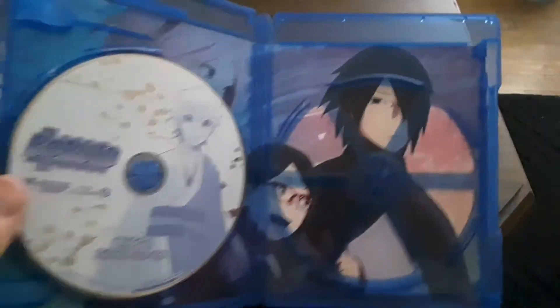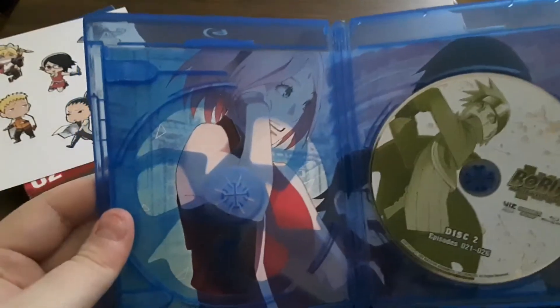And when you take that out, you have Sasuke and Satura. And you take this one out, you have Sakura.